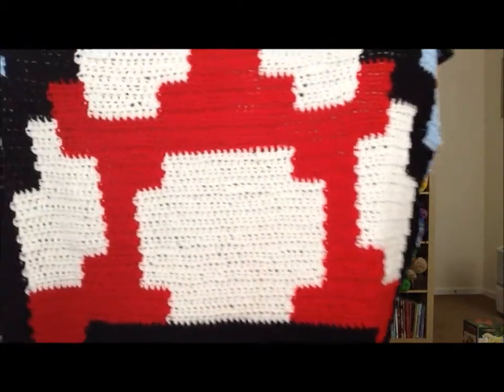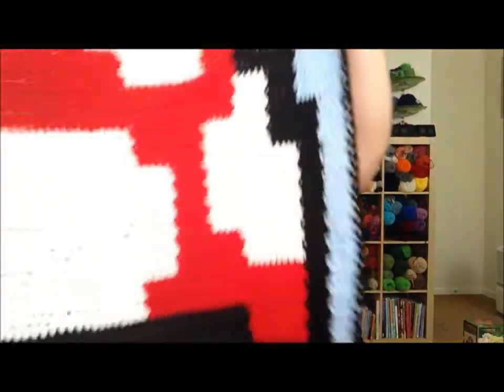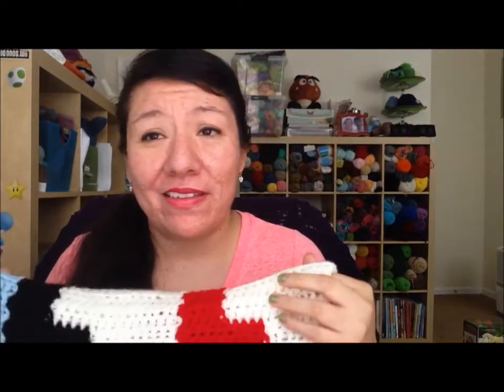Okay, two more finished objects. This I also showed you guys last time — it's also Mario related. I'm sure you guys remember it is the baby blanket, and it's finally complete. It is reversible as you can see — it looks the same on both sides. I actually didn't measure how big it is but I'm pretty sure it's baby sized, or maybe you could use it as a lap afghan.